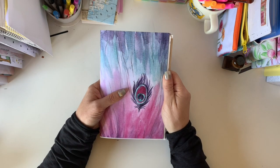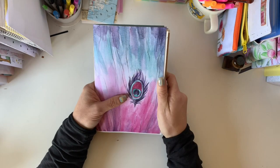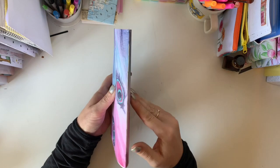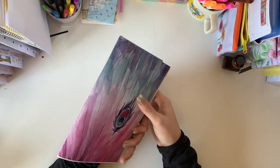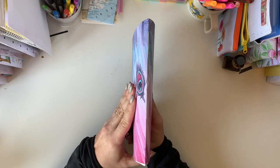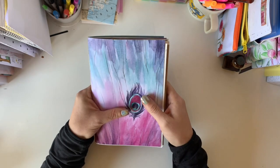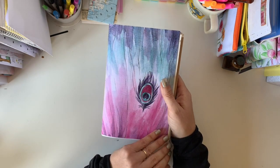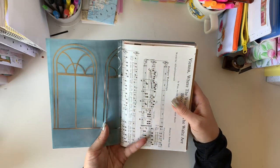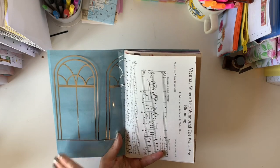I was really excited for my Planners Anonymous Peacock Ballet kit to arrive because I had a very special project in mind, and I'm really pleased with how it has turned out. This is the outside, and then inside here you can see I've left that there and it looks so pretty.